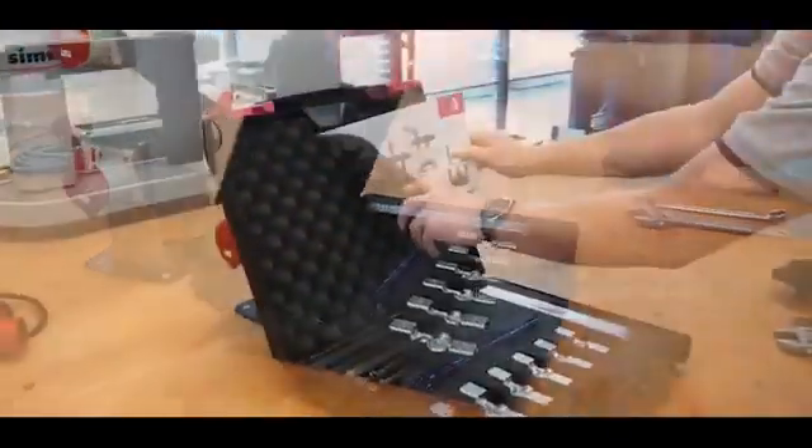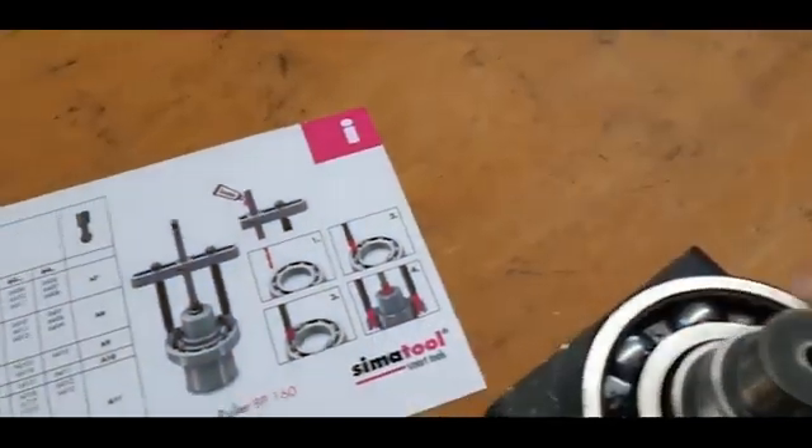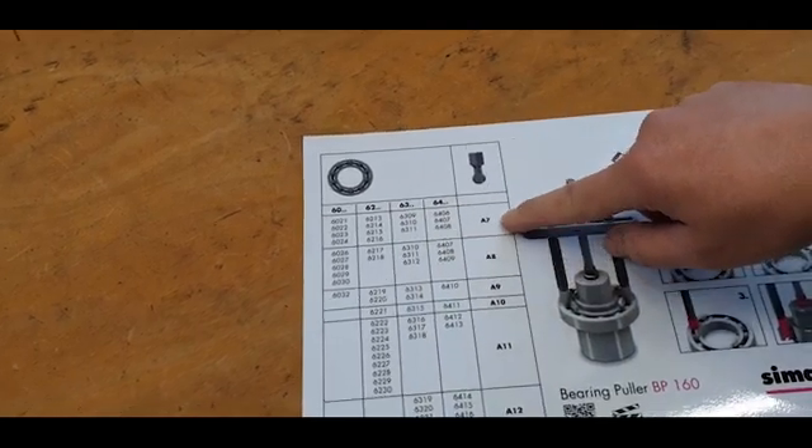The BP 160 comes with an instruction for use. The table helps you to choose the right ball adapter. Now I will show you how to dismount a bearing 6310.